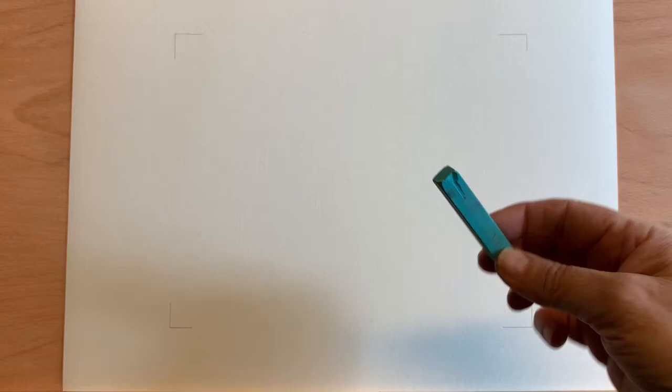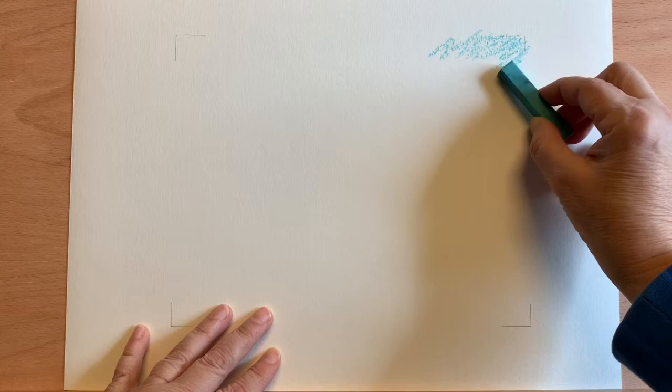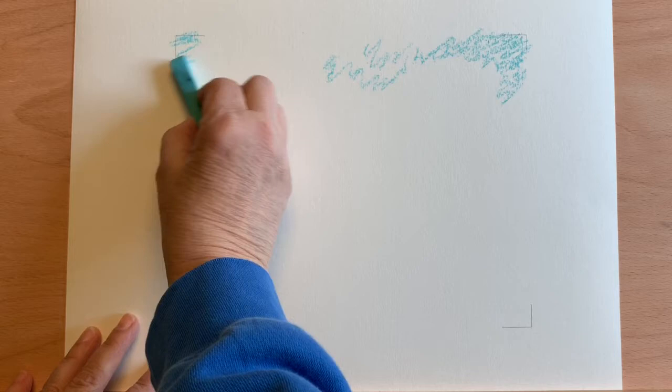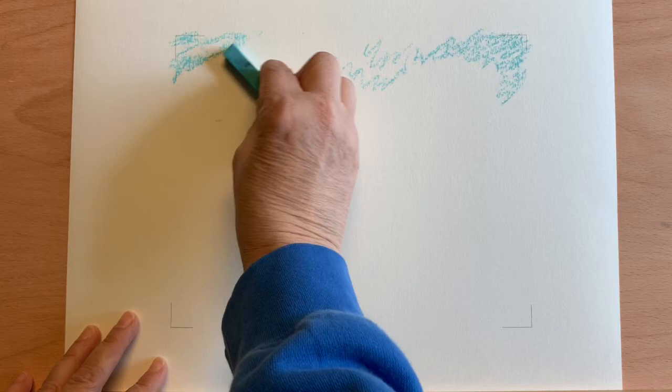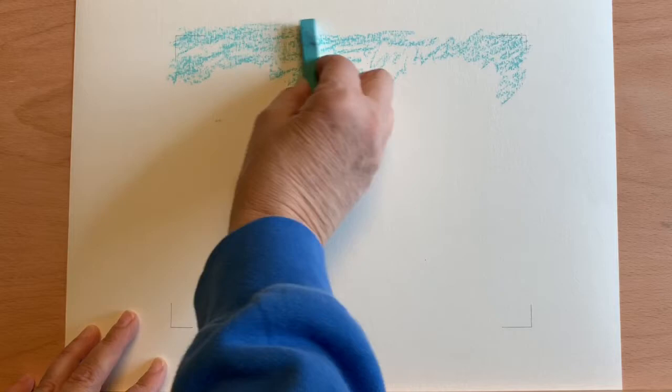I'm going to start with the palest blue in the sky area. Keep in mind I want to have clouds, so I'm going to sort of go around areas where I believe the clouds will be. And that's how I do that.